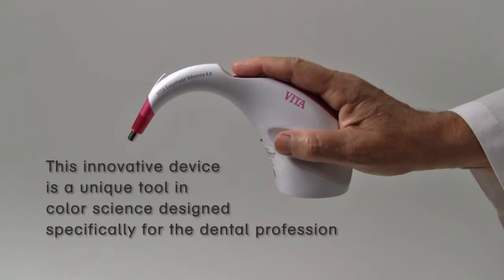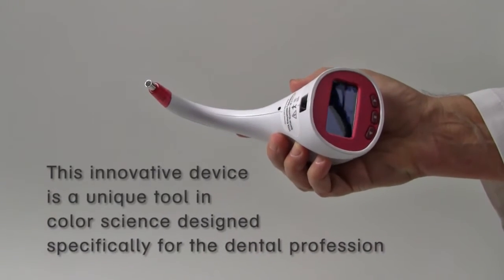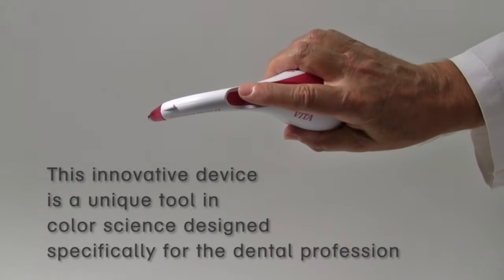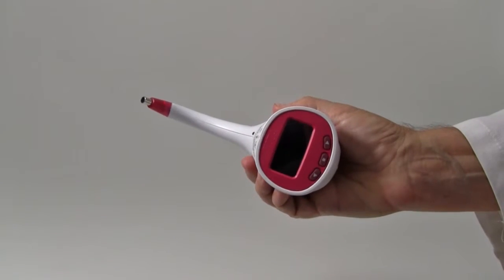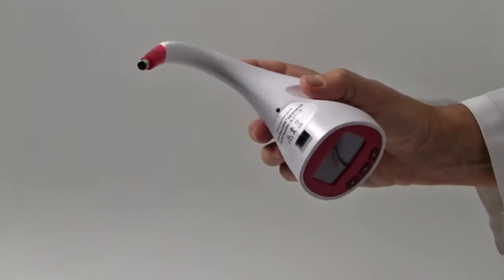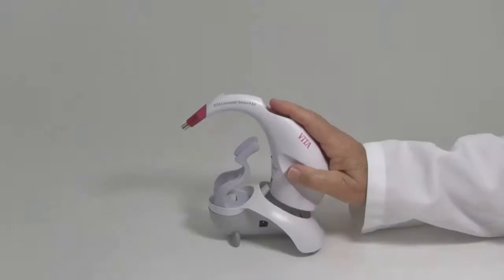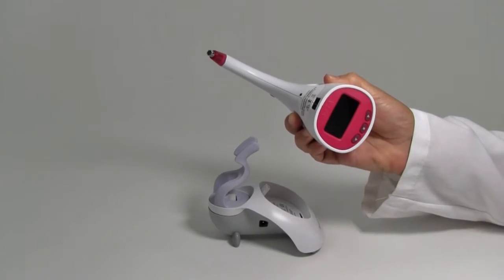The latest generation of shade matching technology from Vita. This innovative device is an utterly unique tool in color science designed specifically for the dental profession. It eliminates the environmental and human variables like eye fatigue and inconsistent lighting that can lead to shade remakes. The lightweight cordless handpiece is removed from its rest cradle and rechargeable base. Its ergonomic design allows an easy grip and is small enough for easy access to posterior teeth.